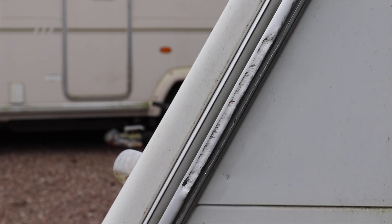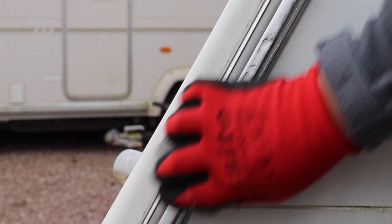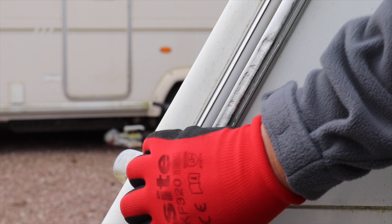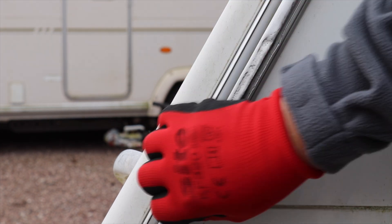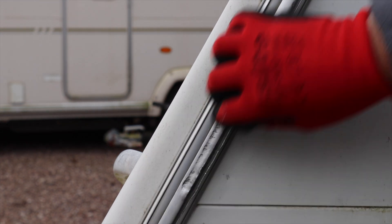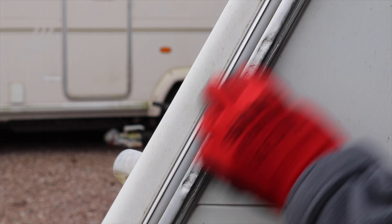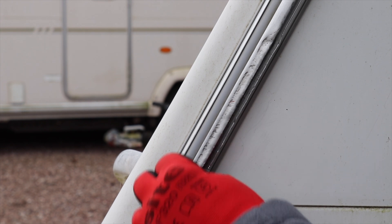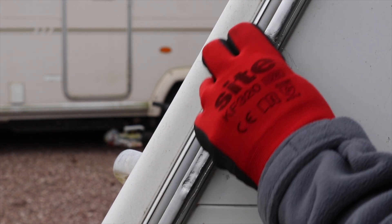With the steel wool, just be careful — you don't want to scratch the actual paintwork, and even though this has been scratched as part of the damage, you don't want to make it any worse. I had hoped it would take some of the black marks out, and it has taken some out, but not as much as I thought. I'll keep going for a little bit and come back in a second.